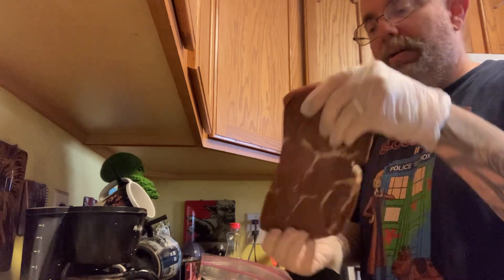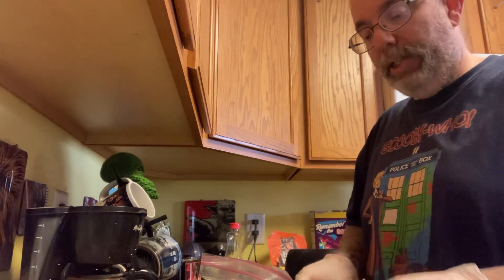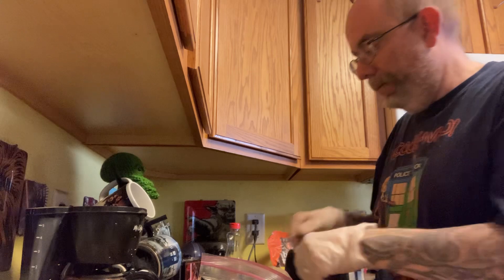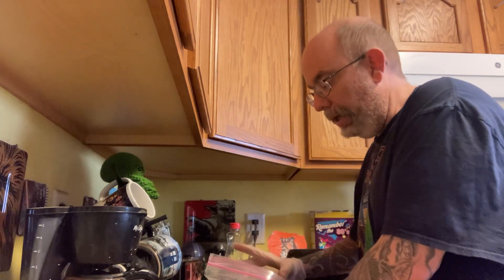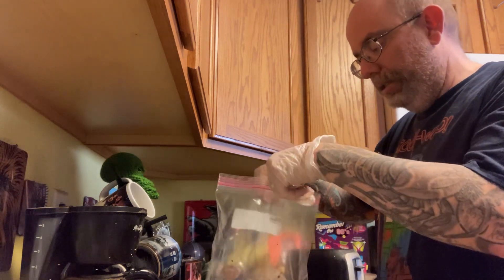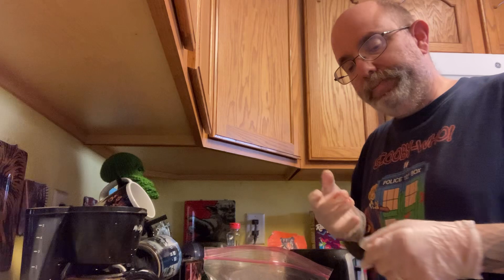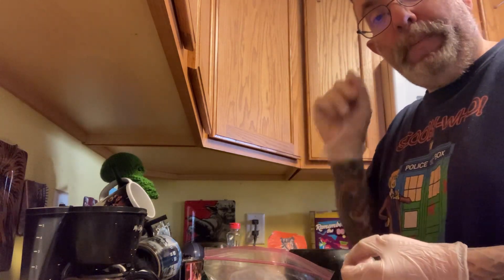It's been a while since I've done any real cooking for this channel. Today I've got this nice top Iowa sirloin, and I'm going to make some beautiful cuts into it against the grain — grain is currently going this way, so I'm going to cut this way. Say hello, Hugo! In my marinade I've got some sauce, garlic, crushed red pepper, lemon juice, and just a little bit of apple cider vinegar.